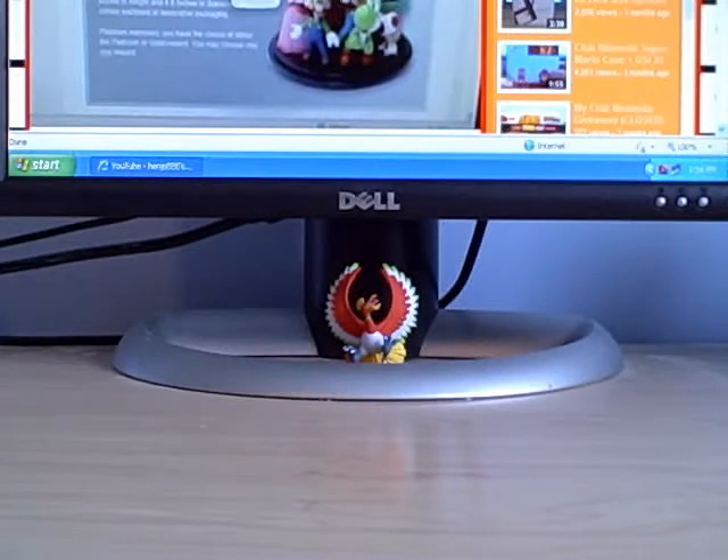Hey everyone, Handjell555 here. Today I've got a special double feature video. It's going to be an unboxing of Sonic Classic Collection, and also, finally, I've got the results of the Grilloff with Ultra Hand Drawing. I can congratulate who won. You guys will see that right after the unboxing.